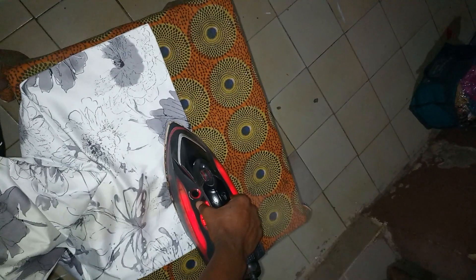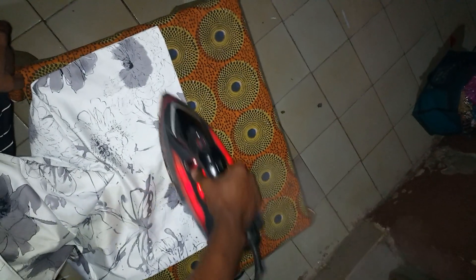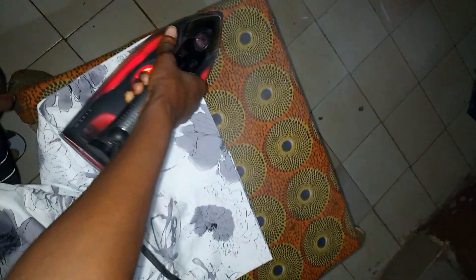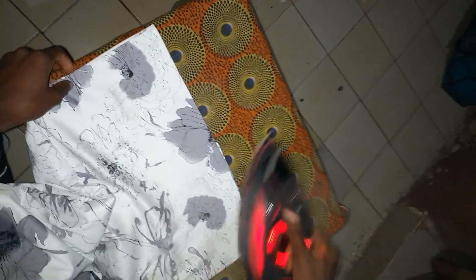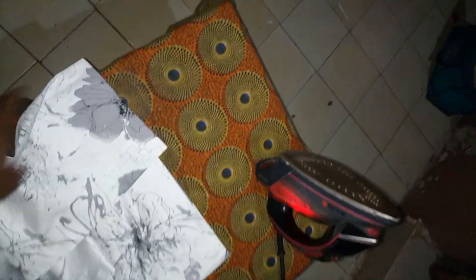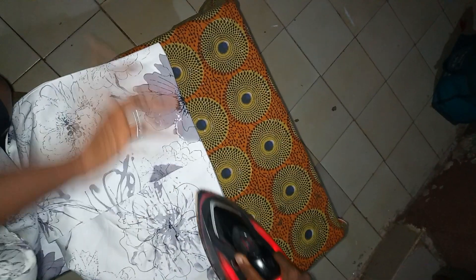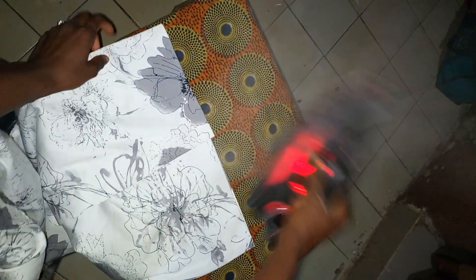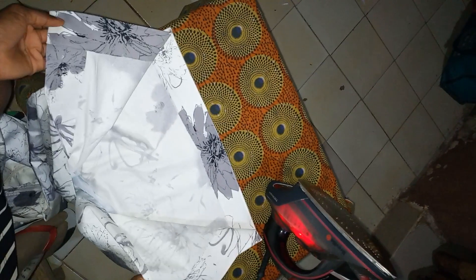For those wondering if the hemming glue will come out — no, it doesn't. I've been using it and it stays even after you wash your skirt. It doesn't come out unless you didn't press it properly. If you press it properly, it remains. This is it — our skirt is neatly sealed with the hemming glue and you can't see any stitches outside. Thank you, ladies, I'm Precious.